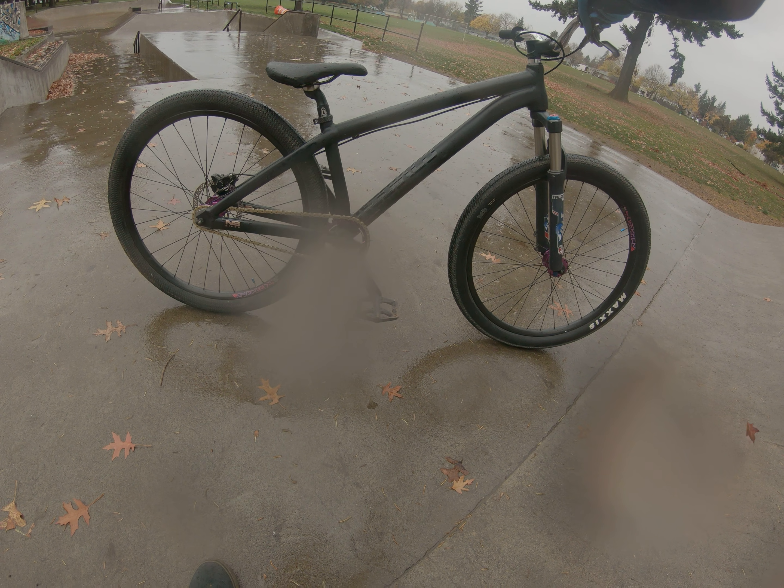Just started using this Core oval chainring. It's maybe a little different on acceleration, but given that on a dirt jumper you ride standing up most or all of the time, the spin benefit of a round chainring isn't really necessary. Honestly, I can't tell any difference. Chain tension stays good, as it's supposed to.